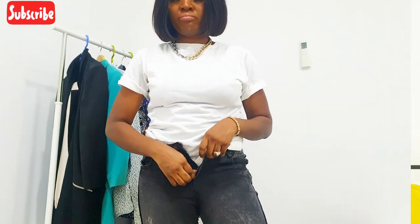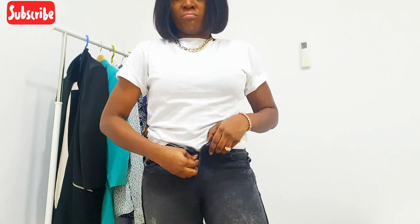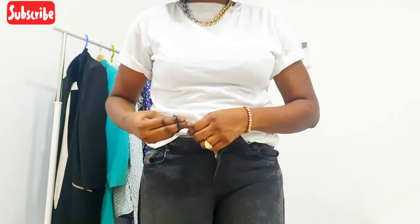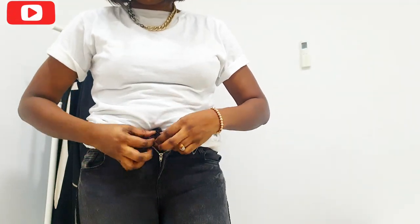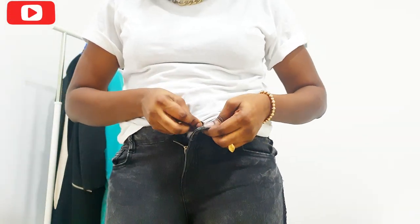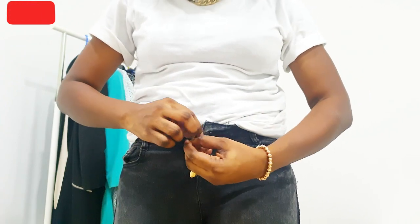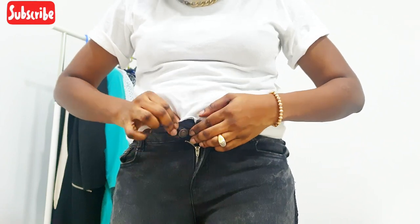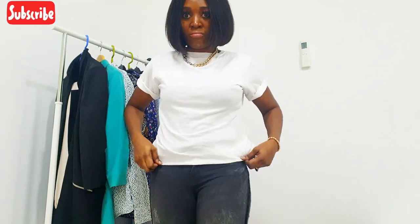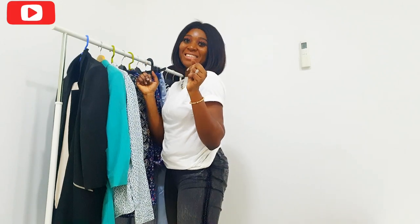This denim is so tight I can barely zip it. What you do is take the hair band, put it around the button, loop it through the buttonhole, pull it out, and fix it back around the button. That gives you the extra space — the band makes it expand even if you have a bigger belly.